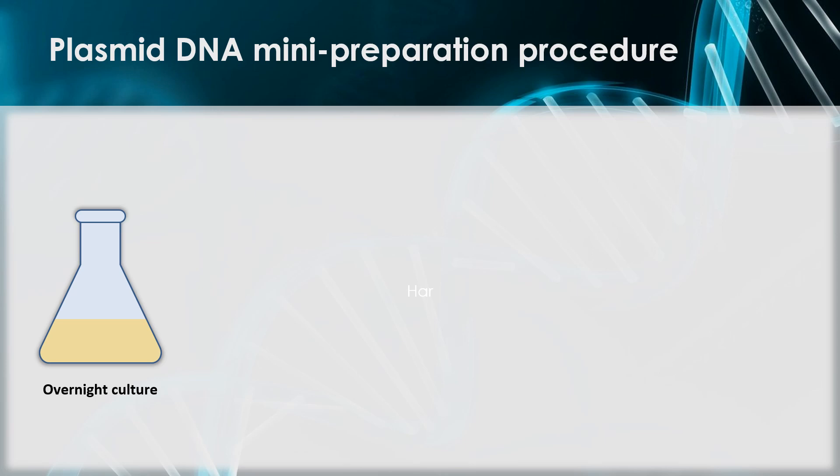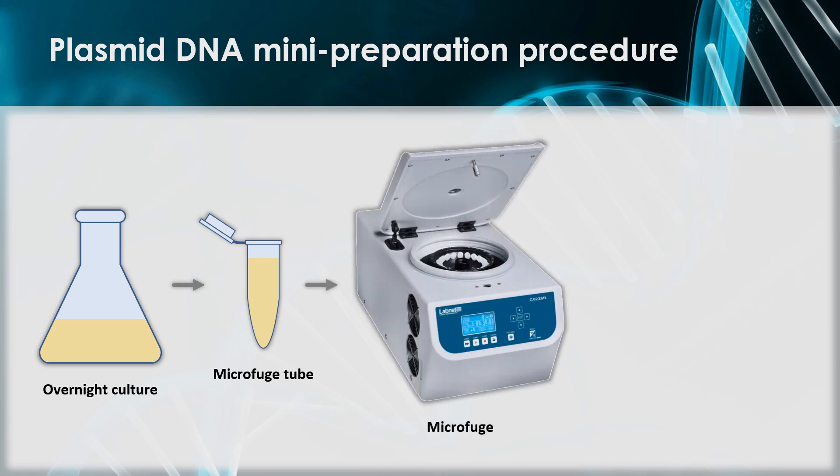The first step is harvesting the E. coli cells from a culture. This will be done by pipetting culture into microfuge tubes, small 1.5 mL tubes commonly used in laboratories. The microfuge tubes are placed in a microfuge, a small centrifuge, to pellet the E. coli cells. This process may need to be repeated a few times to harvest enough cells for the plasmid preparation procedure. I will now show you a brief video of me harvesting E. coli cells.